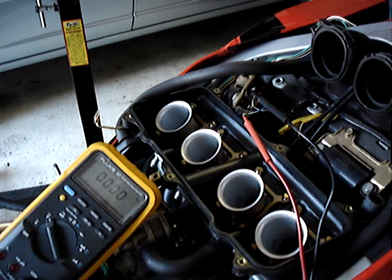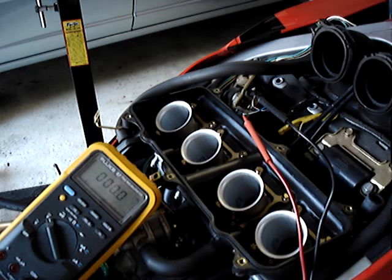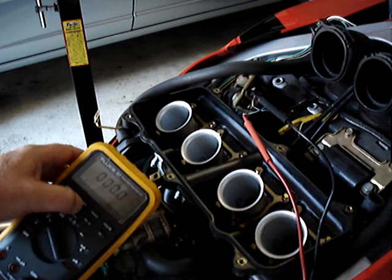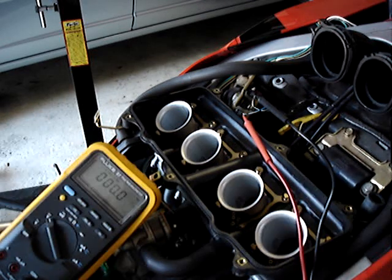Change the meter over to voltage reading. Set my range to be able to capture at least up to 100 volts. Enable the minimum and maximum recording. Enable one millisecond capture rate.